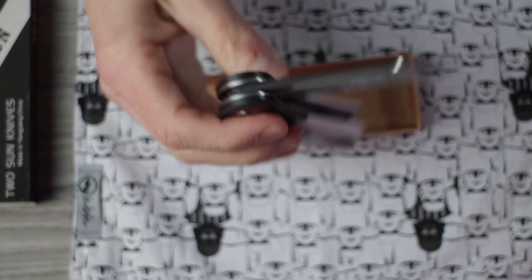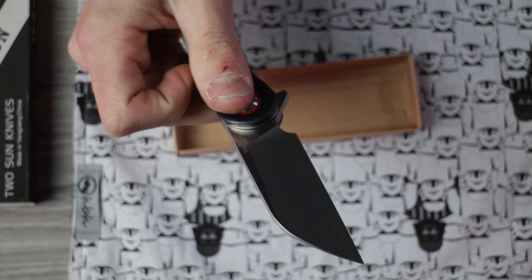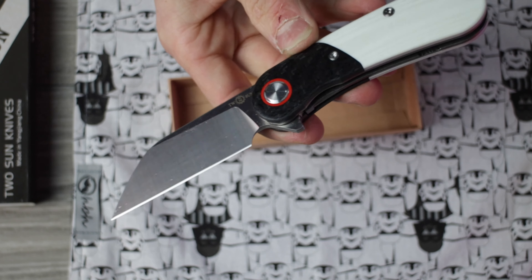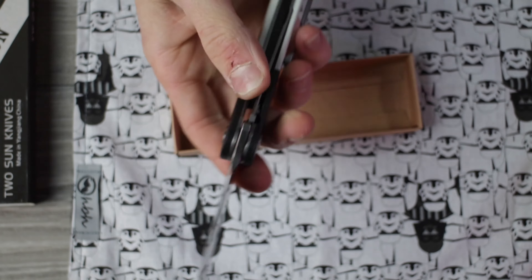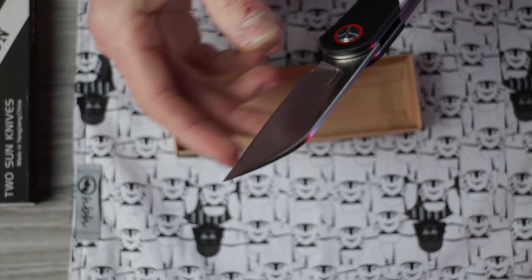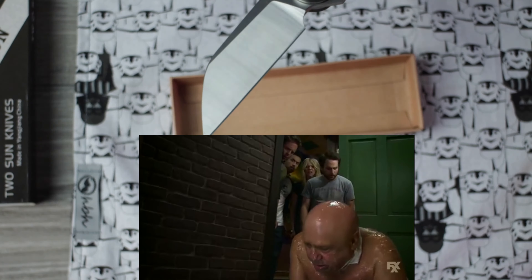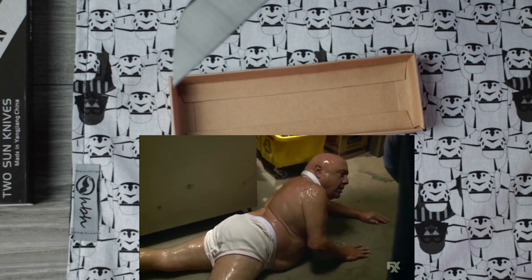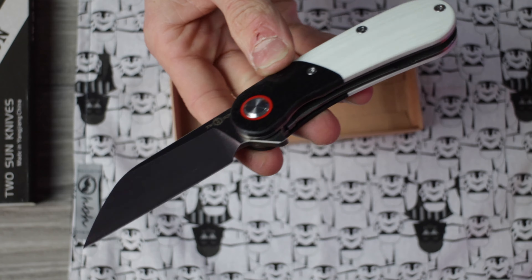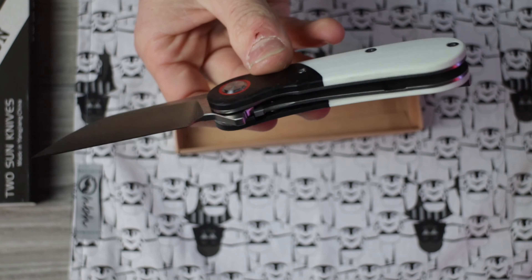Hardware looks like all T8 to me. Flipper only, so let's pop her open. Detent is very light — hold on — it's not that bad at all. That's why I bought it. That is a nice-looking Wharncliffe. It says S90V, which is great, but they just lube these things up. There is so much oil on this knife.